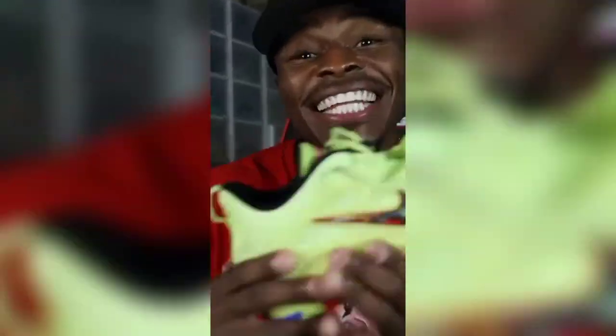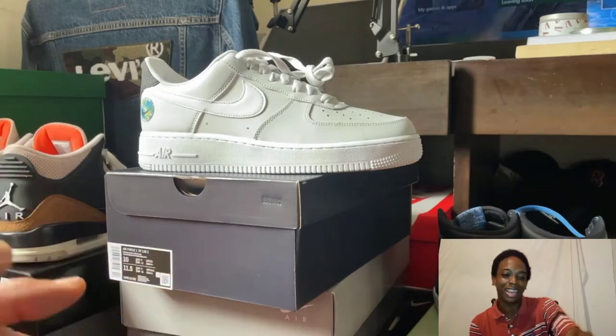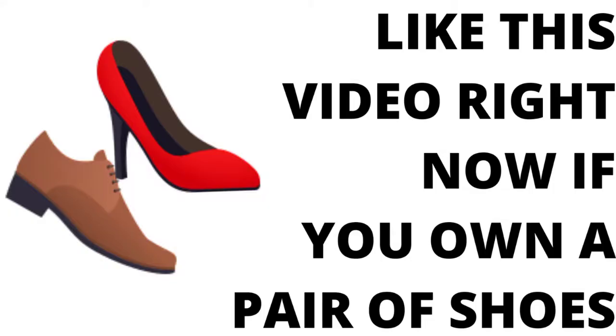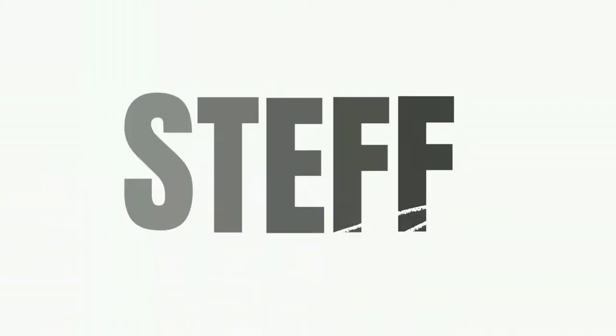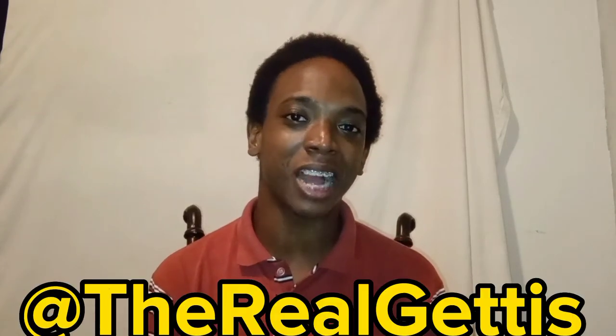If you wear a 10, just get that 10 — if you wear a 10, get a 10! You scrolled on this video to do it. Welcome to Steph Reacts — we'll be reacting to one of my subscribers' YouTube videos. His YouTube name is The Real Get Us and he has a sneaker collection. Let's find out what shoe he's going to speak about today. If he knows what he's talking about, I'm going to put the link in the description. Let's go.